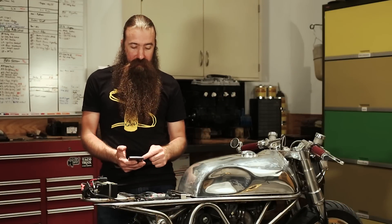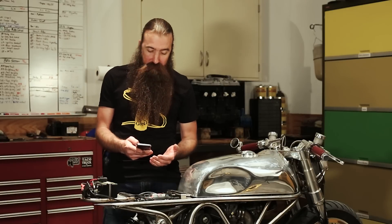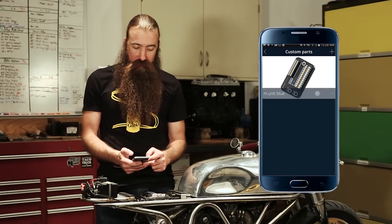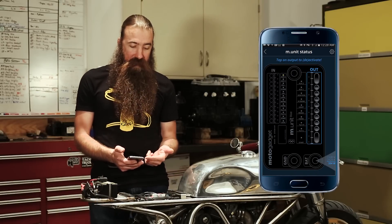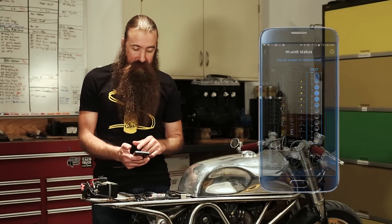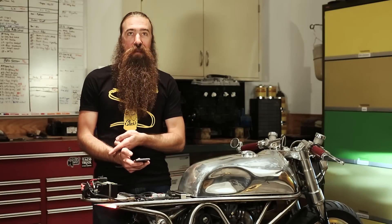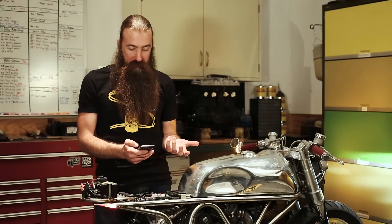The app now says 'searching for hardware' and then 'hardware successfully connected' — perfect. So the M Unit Blue is now paired with the Samsung S7. One of the first things I'll show you is under a fairly unintuitive menu: go into Custom Parts, then M Unit Blue, then Status. That shows you an image of the actual M Unit Blue, and from here you can turn on and off outputs just by tapping a button on the phone. If I want to turn on the low beam, I can do that — it just turned on. Or the brake light — that just turned on too.